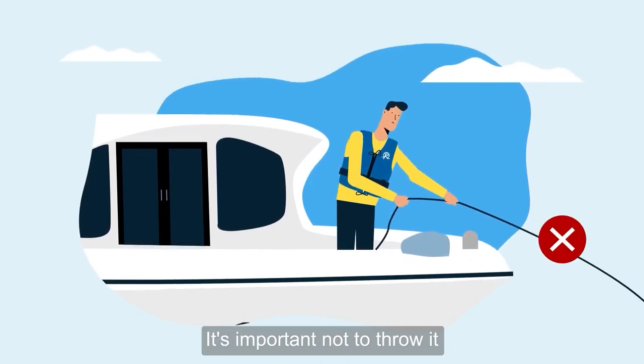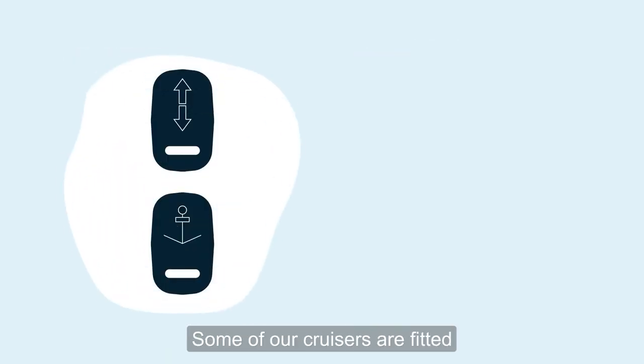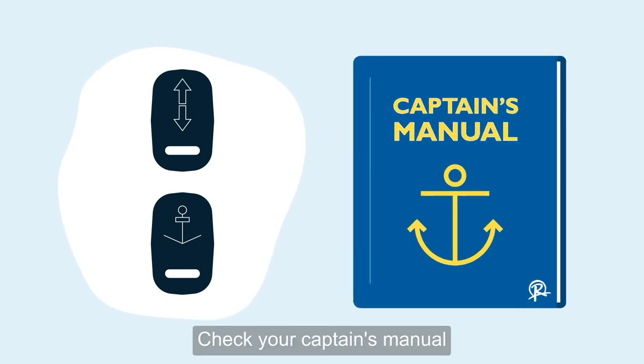It's important not to throw it, as there's a risk of falling overboard, and it'll also make it harder for you to pull up. Some of our cruisers are fitted with electric mud weights. Check your captain's manual for more information.